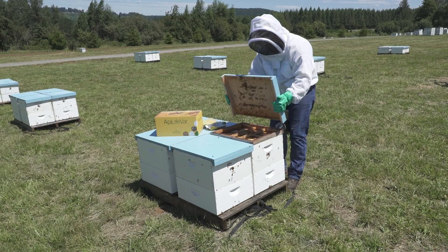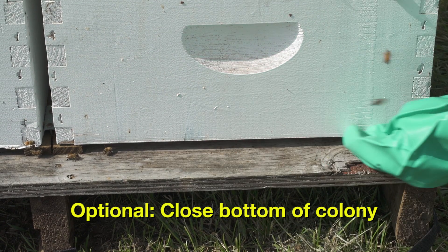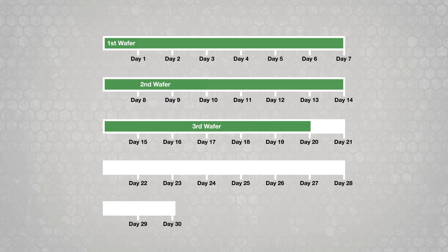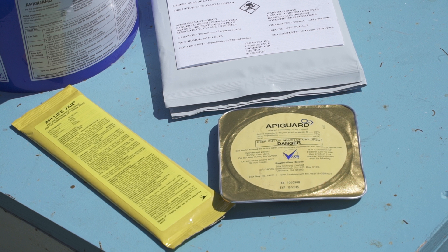Replace the colony's cover. Adding a spacer is optional. You may wish to close the bottom screen and reduce the colony entrance. After 7 to 10 days, apply a second APA LifeVar wafer. Wait 7 to 10 more days, then apply a third wafer to complete the full treatment. After the 21 to 30 day treatment period, remove any remaining wafer pieces and dispose of them according to the label instructions. One package treats one colony twice, so one and a half packages are needed for the full course of treatment.